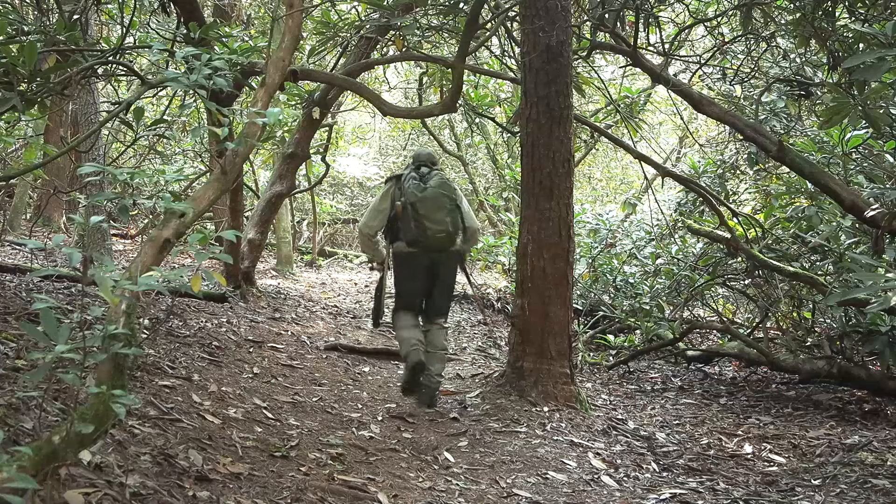I walked a lot of miles in these waders — sometimes on a trail, sometimes not — and I found them very comfortable.